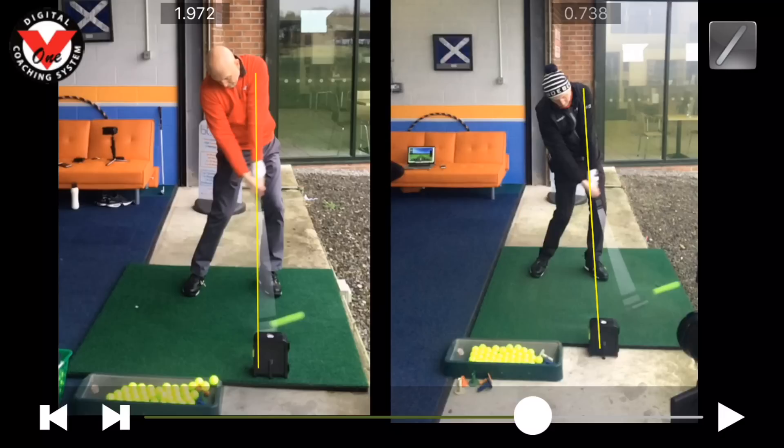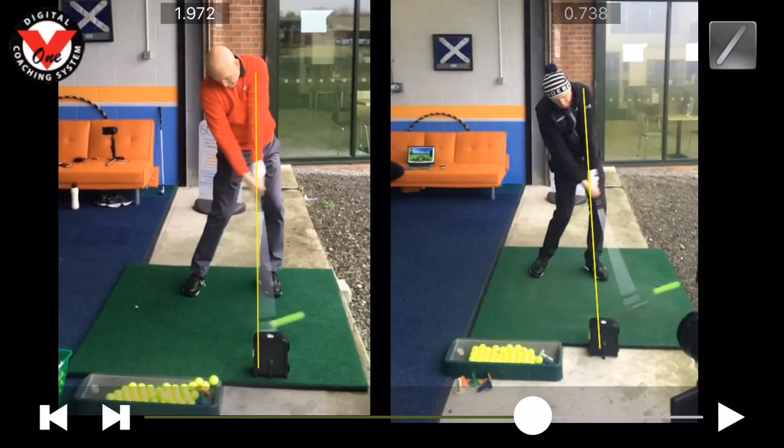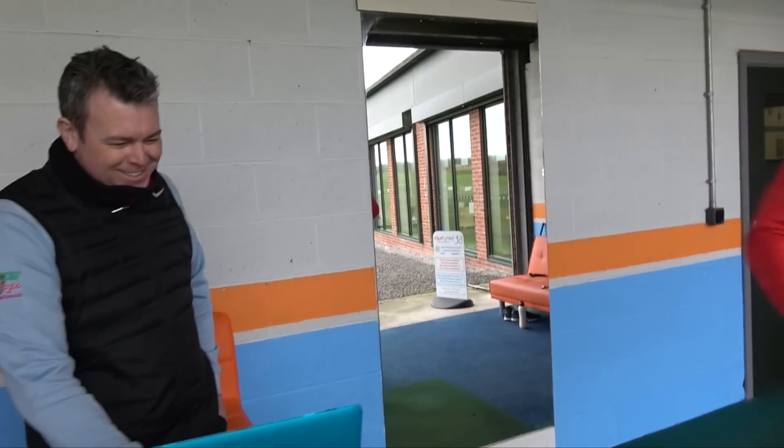We're going to get it really stable, really controllable — get the ball flight down and improve the golf. Barry, word your magic. That club head's just arriving a little bit early, so we've got to work on that. We're working on that in the second half of the downswing.